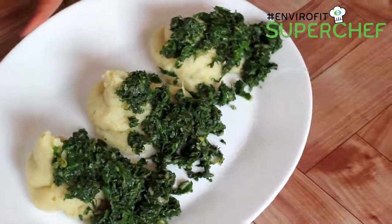Hi guys, my name is Chef Ali Mandri and today I'm going to show you how to make some incredible mashed potatoes with buttered spinach using the Envirifit Supaseva Charcoal Jiko. Let's get cooking!